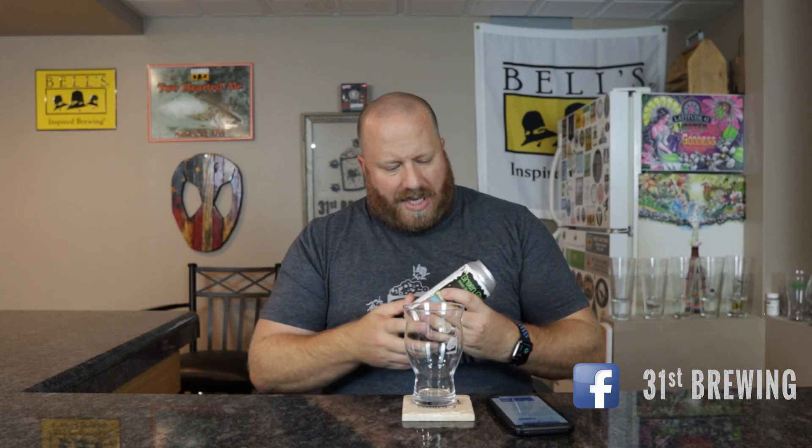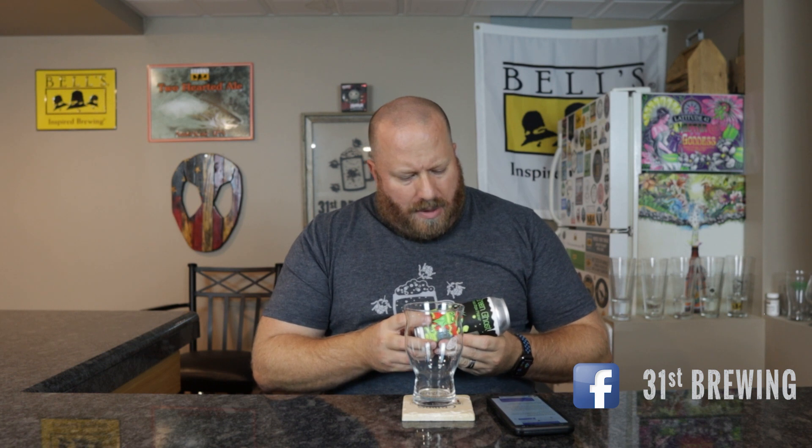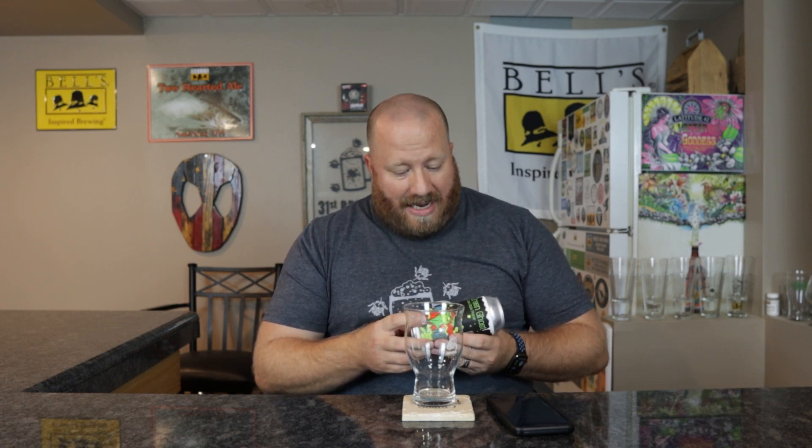Welcome back everybody. Today we're gonna try Green Ghost Italian style pilsner from Arvon Brewing Company. It's an Italian style pilsner with Grungeist hops — I've never heard of them, so I did look it up. I paid three dollars and 89 cents for this; this was five dollars.